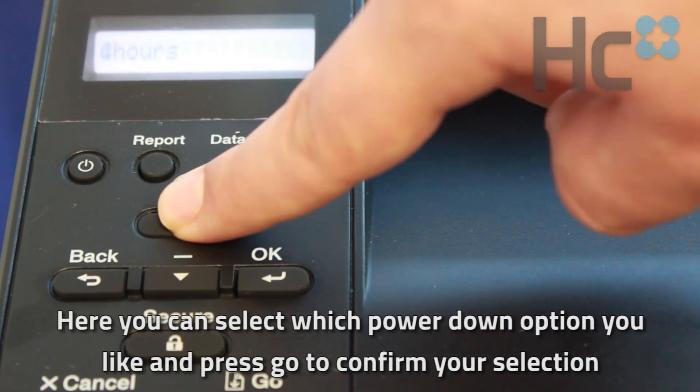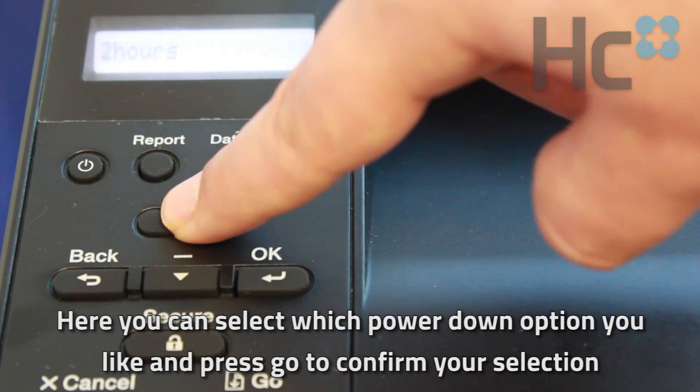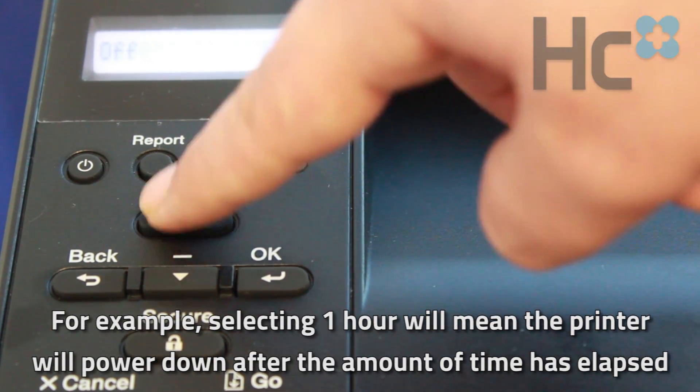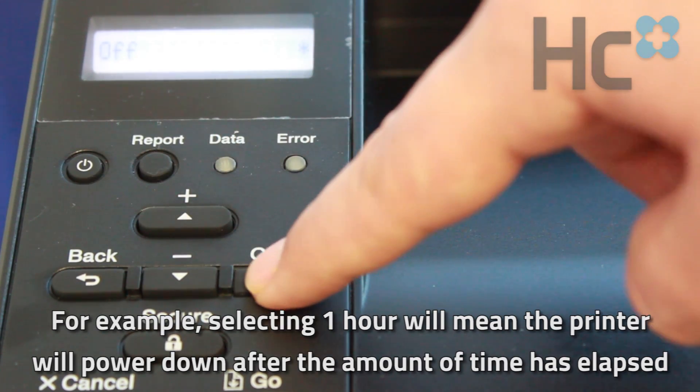Here you can select which power down option you like and press Go to confirm your selection. For example, selecting one hour will mean the printer will automatically power down after that amount of time has elapsed.